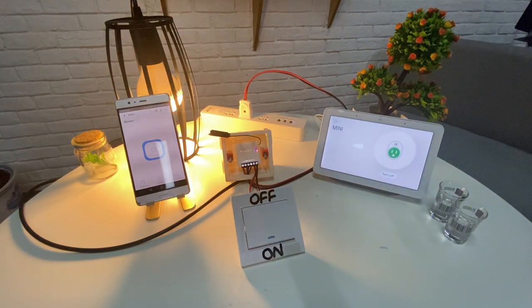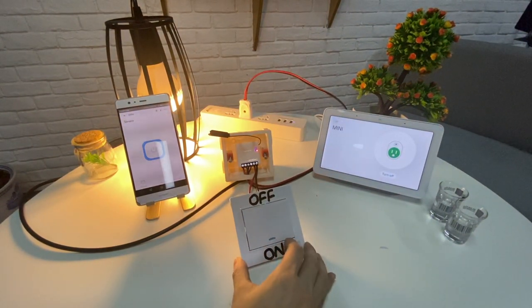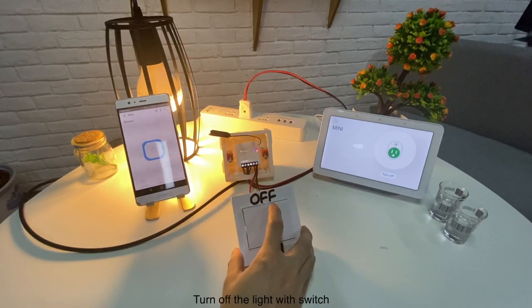Turning on Mini: turn on the light with the switch, and turn off the light with the switch.